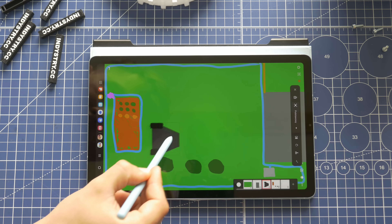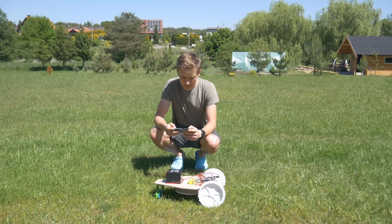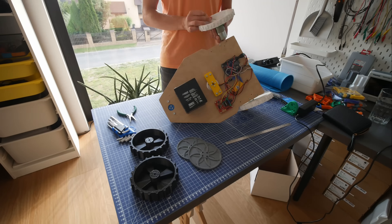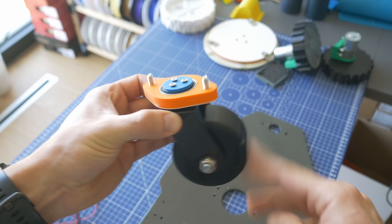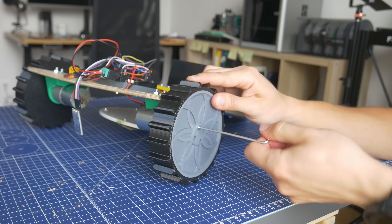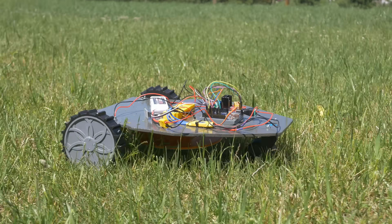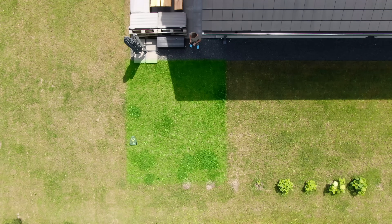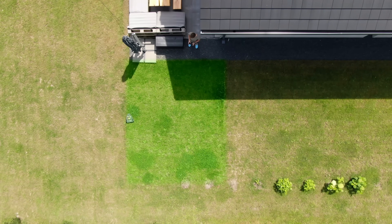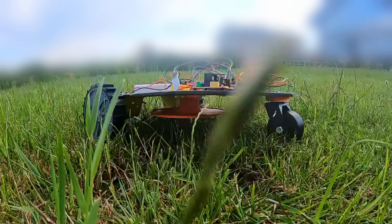I explained how this kind of robot works and started working on the first prototype built out of plywood and 3D printed parts, which really didn't work as I wanted. So I took it all apart to build the robot all over again. At this point it was just remotely controlled via smartphone, but it was definitely able to cut some grass and it was really fast. So I performed some longer testing on this square of grass and it worked really well. I also forgot to include this super cool slow motion footage, so here it is.